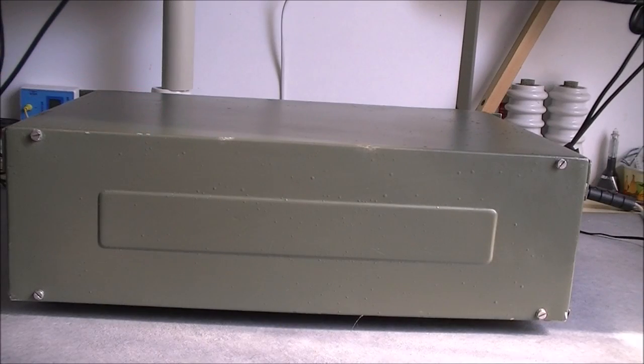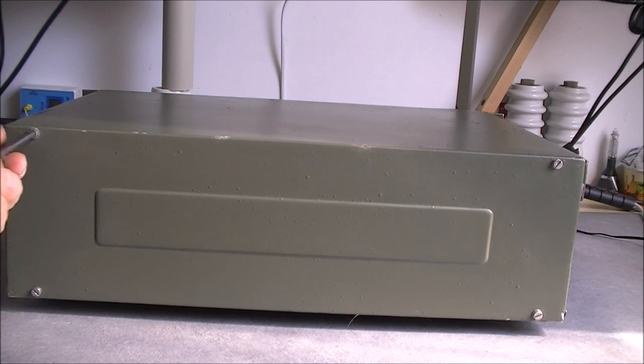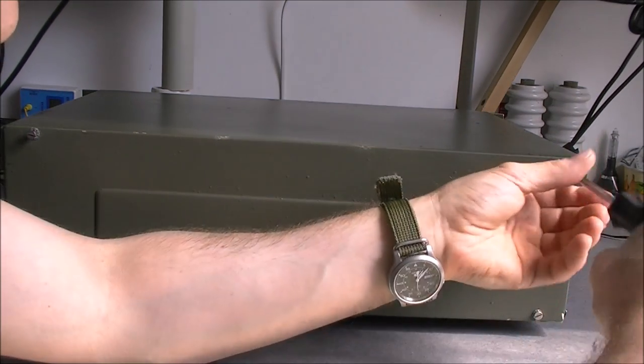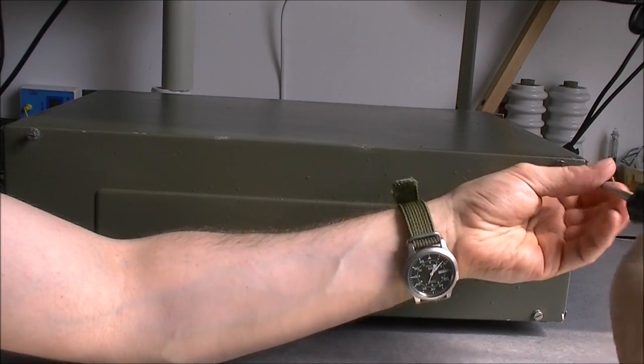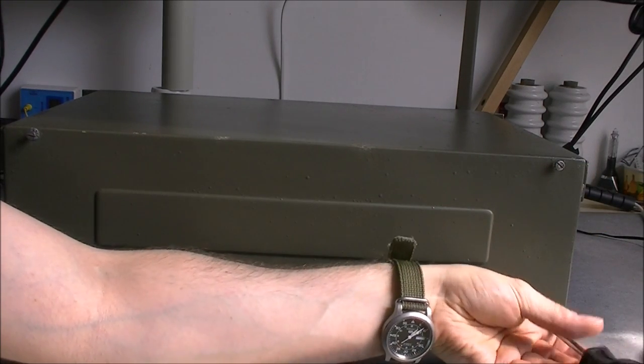This thing actually has two covers: there is one top and rear cover in an L-shape, which I am undoing now, and there is the bottom plate. Undoing this top cover is just four screws and it will immediately reveal the insides.